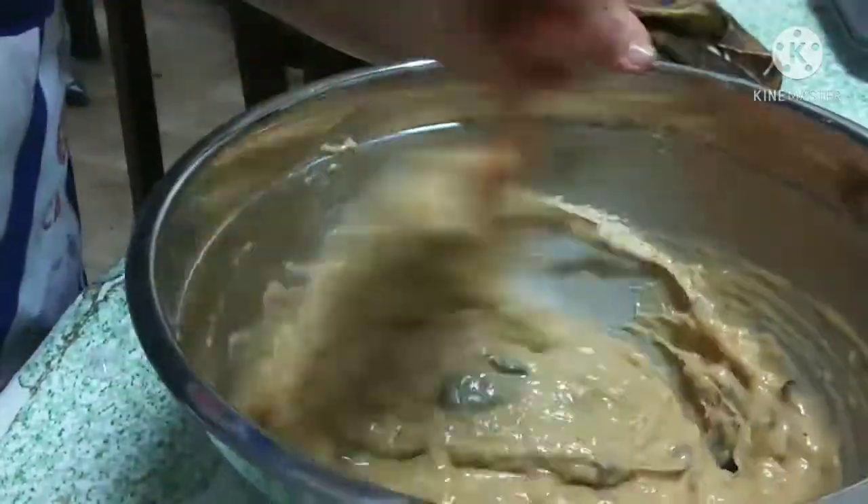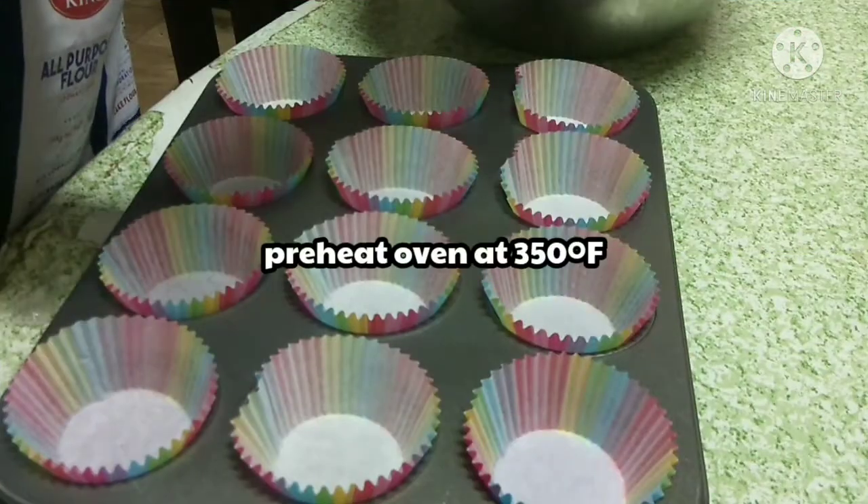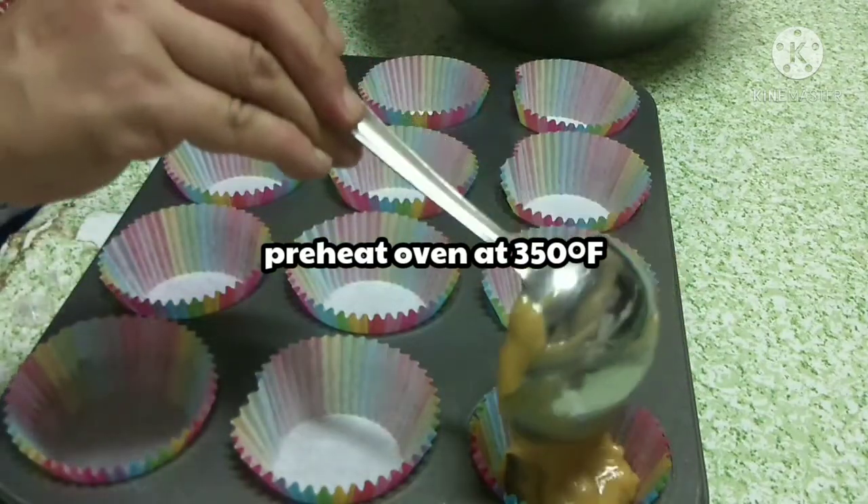The peel is about 5.5 minutes to put in the jar. It's so easy to cook.